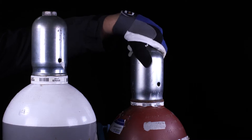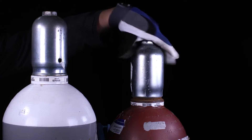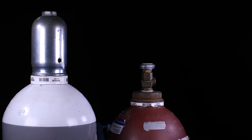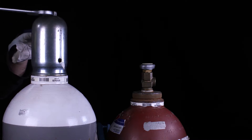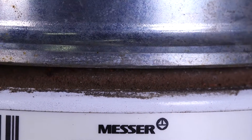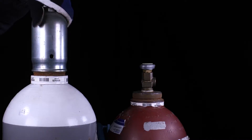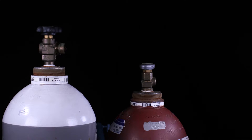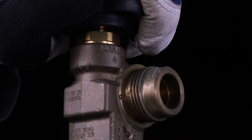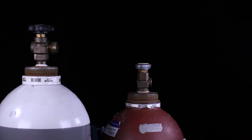Remove the protective caps of the gas cylinders with a suitable tool. Remove possible pollutants from the oxygen cylinder valve outlet by shortly opening and closing the valve.